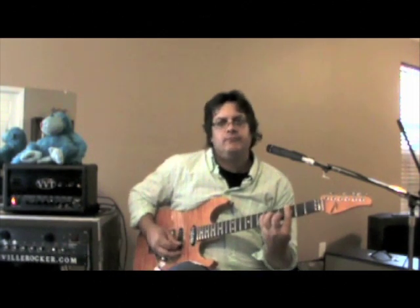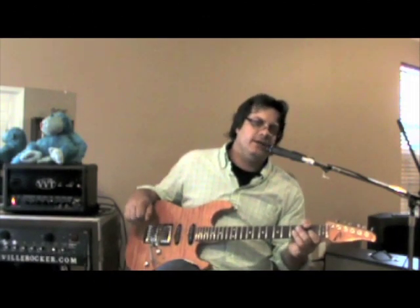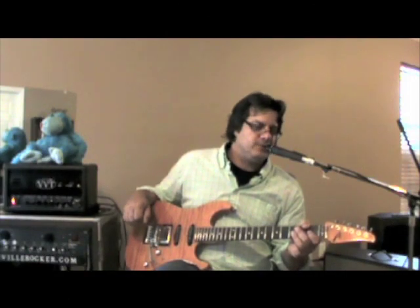With the boost on the overdrive, it gets a little bit more highs in it, more bottom, and a little more growl. So I'm going to back the guitar off to about four on the volume and it should clean up real nice. Now I'm going to pop the Eventide Pitch Factor in.